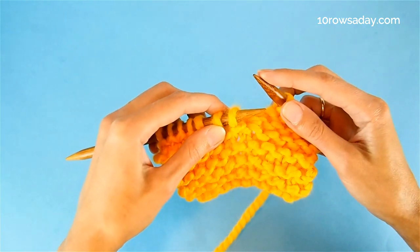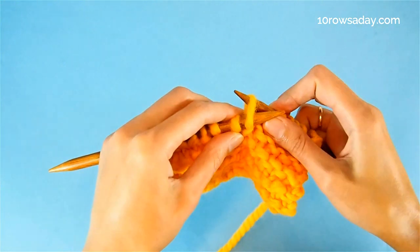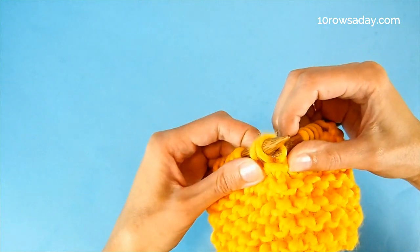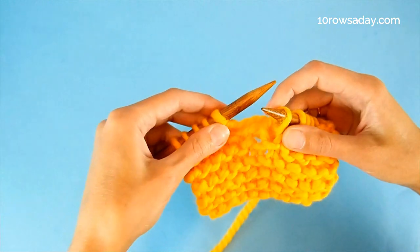To make a knit stitch, insert the tip of the right needle from front to back into the stitch. Then pick the strand that's already sitting on the left needle, pull it through the stitch, and slip everything off the left needle.